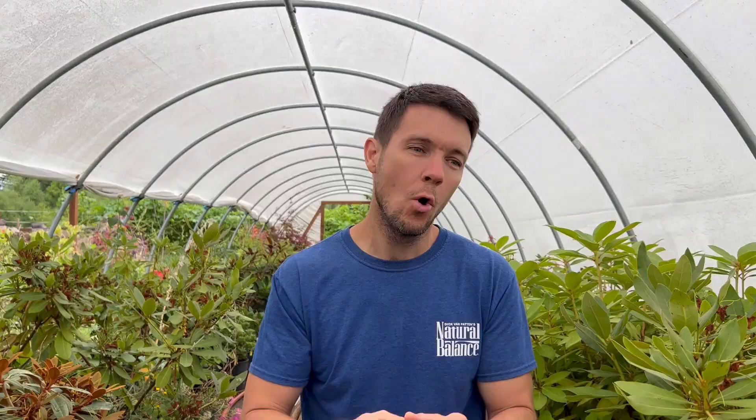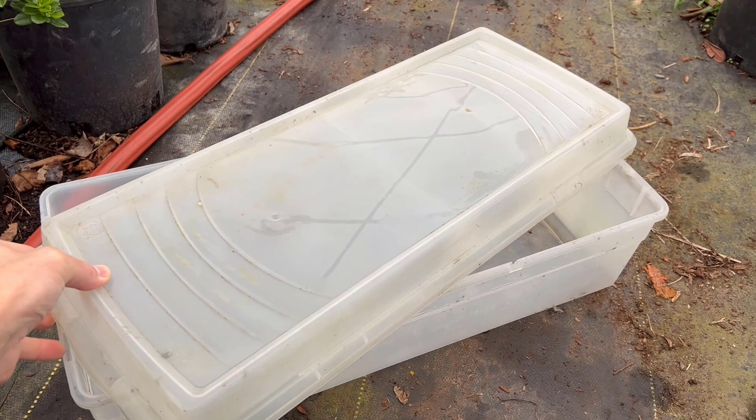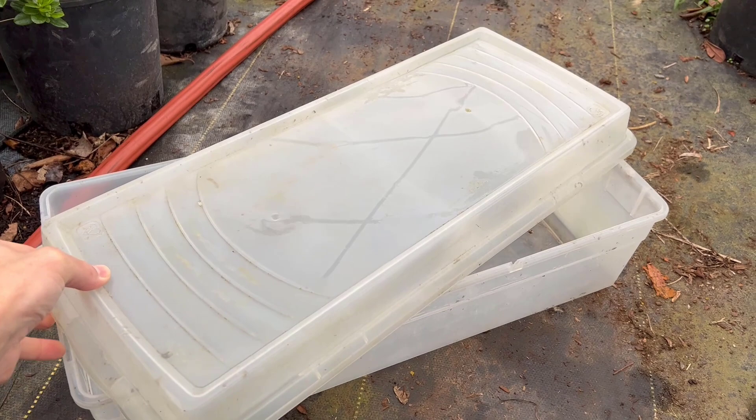If you have your cuttings in some type of a plastic tote — and I know a lot of you are doing that — all you need to do, once you know those cuttings are fully rooted and you've got roots coming out to the edge of the little pot, or you know you've got at least a couple inches of root so they're going to be able to absorb nutrients and water through those roots and thrive, is just take the lid of that tote and turn it sideways just a little bit, just enough to allow a little bit of airflow in one side or corner and out the other.